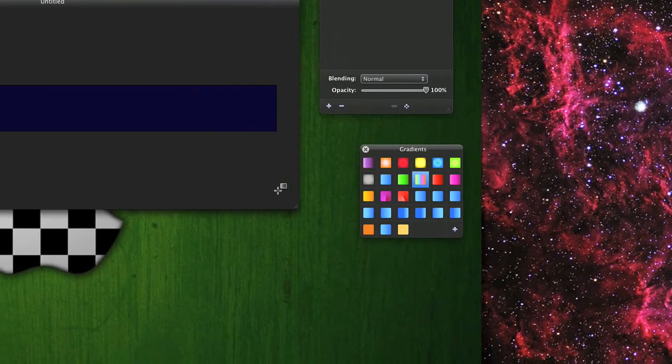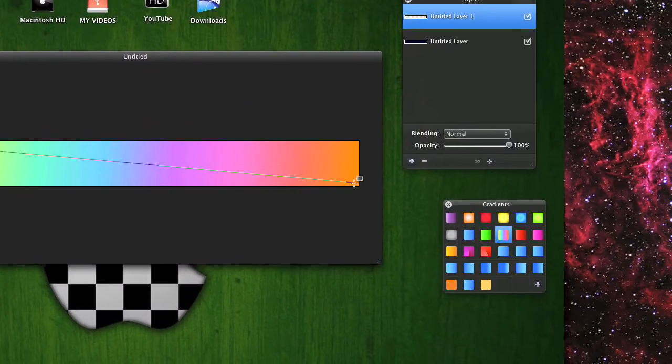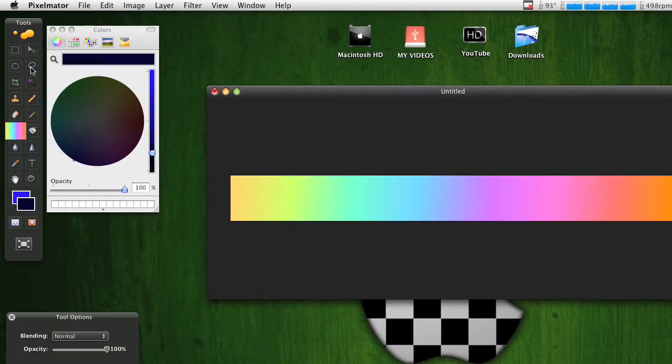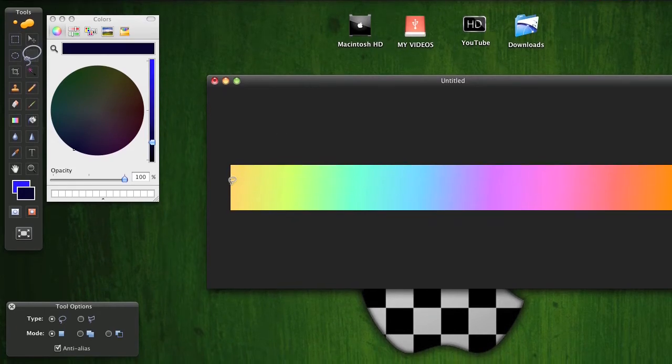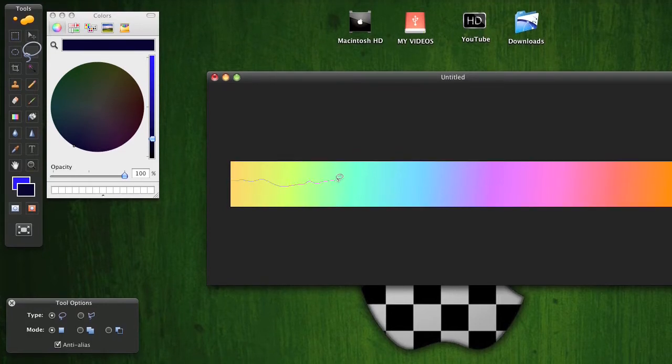Get your rainbow grid and just make it right across, leaving a little orange over here. After you do that, get your lasso and make it right above the middle — just like a line across.